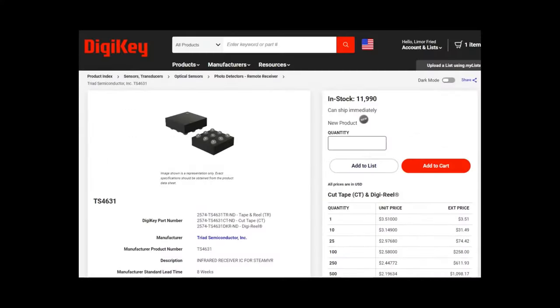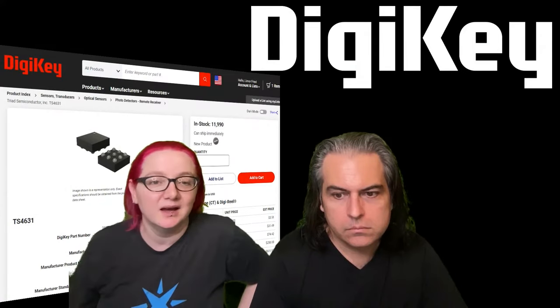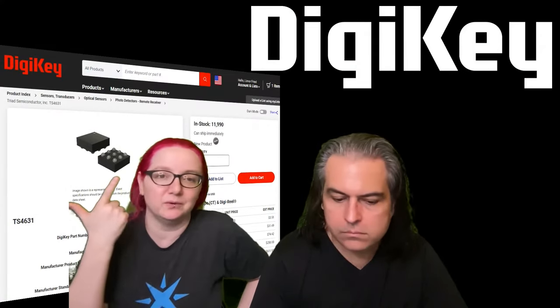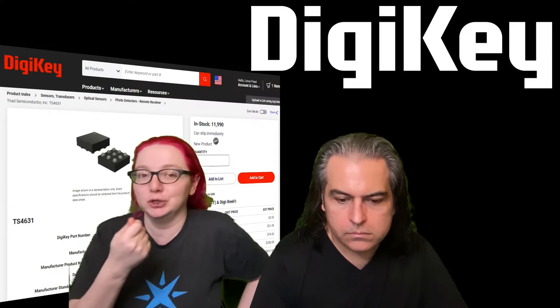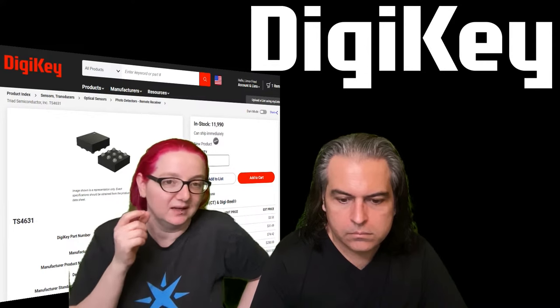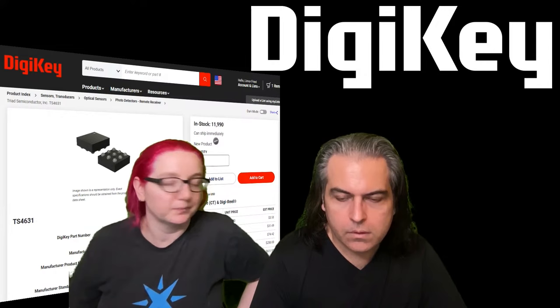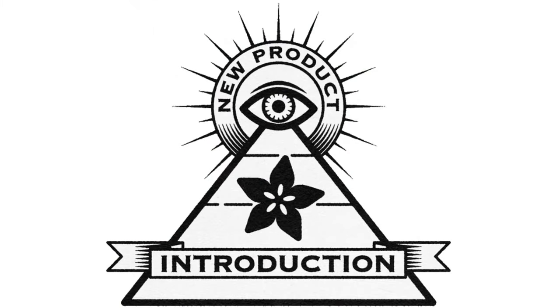Check it out — it's in stock. Don't forget you need the photodiode too. It could be useful for drones, interactive art, or any indoor tracking where the trackable device can be made for under $5 in materials. And that's this week's NPI.